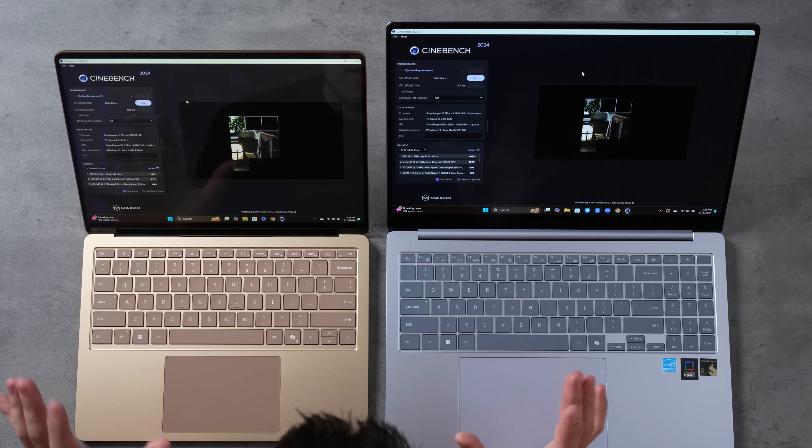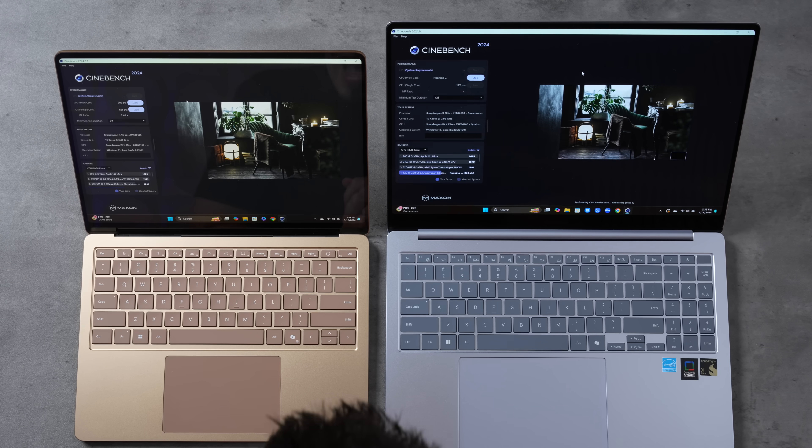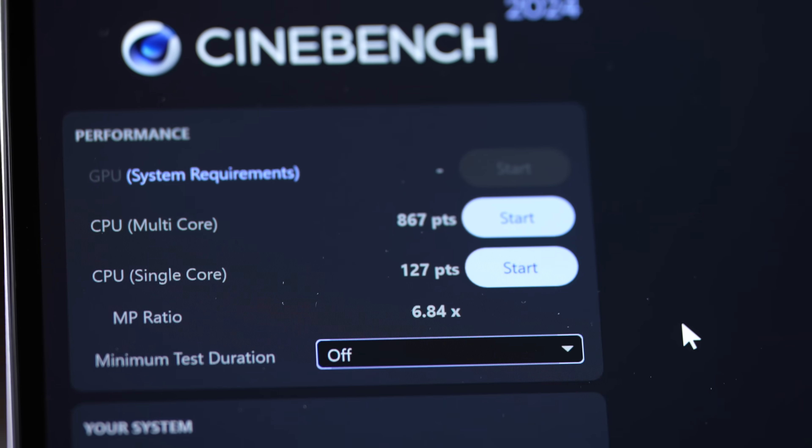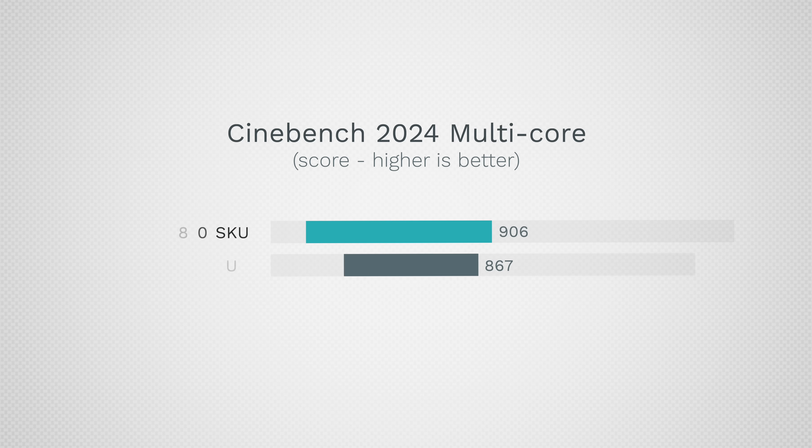I'm hearing fans from both machines, but from the Samsung there's a very annoying whistling coil whine sound — a really high-pitched noise. The Surface fans are running smoothly with no whistling. And incredibly, the Surface finished the multi-core test first — the mid-tier 80 SKU beat the 84 SKU. Final scores: 906 points for the Surface versus 867 for the Samsung with the top SKU — the Surface is 4.5% faster.